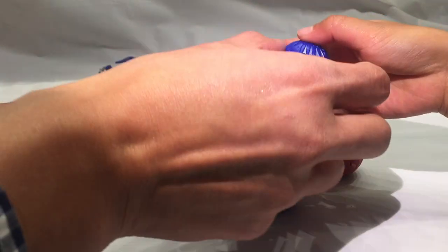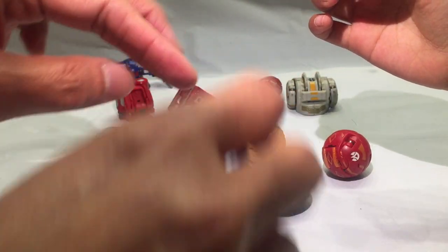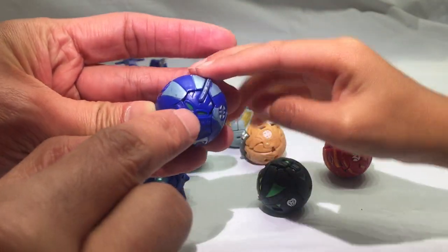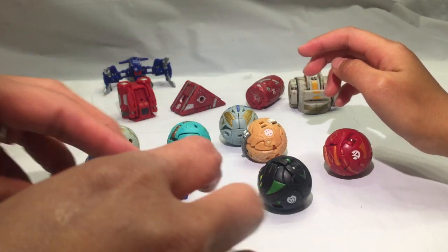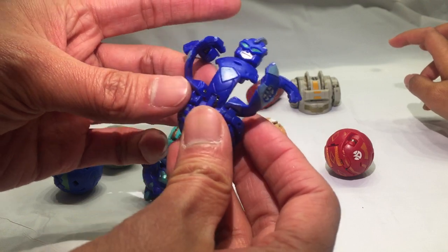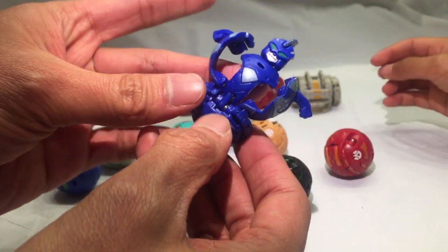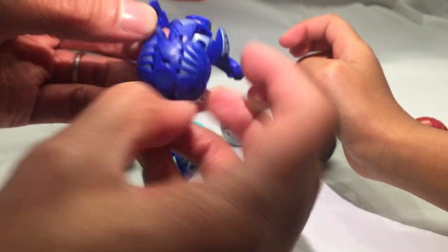We were looking at this guy — let's look at this guy. It's another blue ball. He doesn't pop open, so we're gonna try to transform him. Those are actually the eyes. We'll pop it down the other way — there you go, it pops open. It's basically a robot with arms and a chest. I think it has feet, but I don't know how to pop them out.